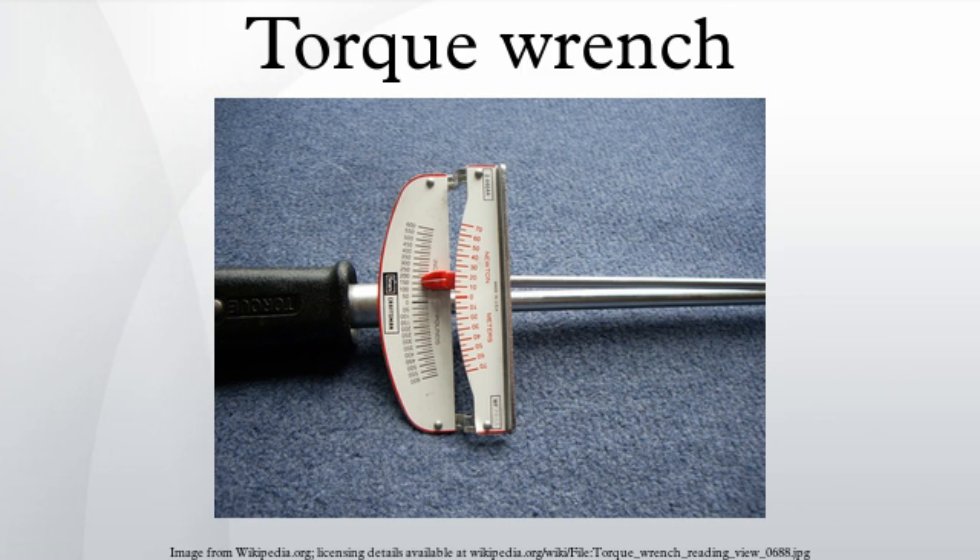Slipper type: Unlike most torque wrenches, a slipper torque wrench will not over-tighten the fastener by continuing to apply pressure or rotation.